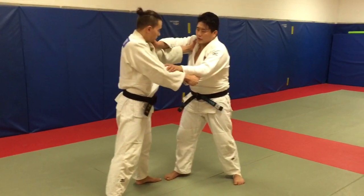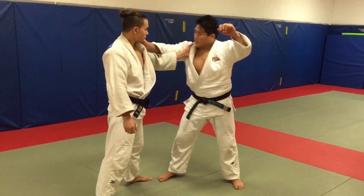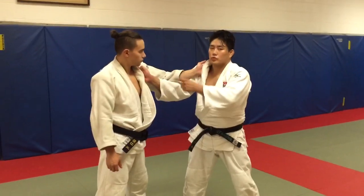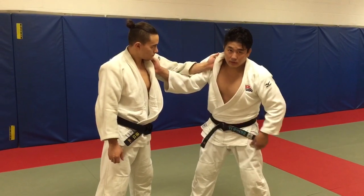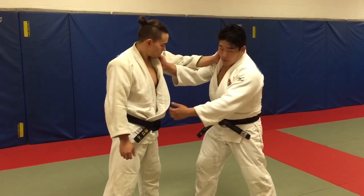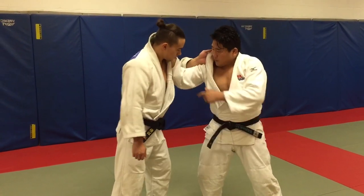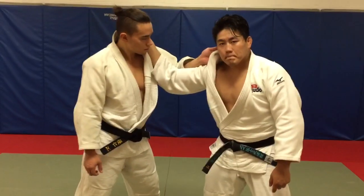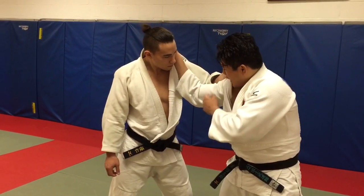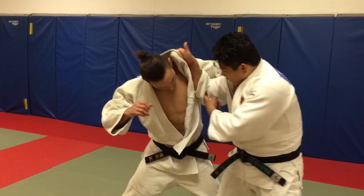Before we go into the two-handed, we're going to talk just the collar hand. I could either be over the arm or under the arm. Battling for this position is crucial in the initial rounds — the opening of the gripping exchange — because this determines the space between our bodies for my hips or his hips to come in.